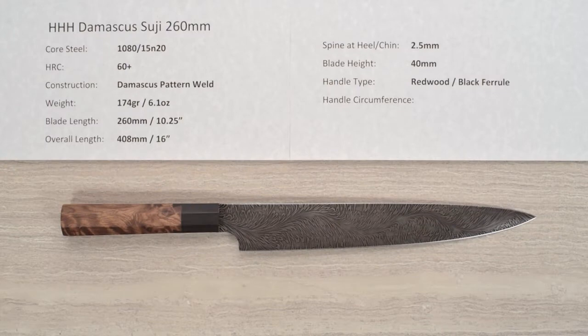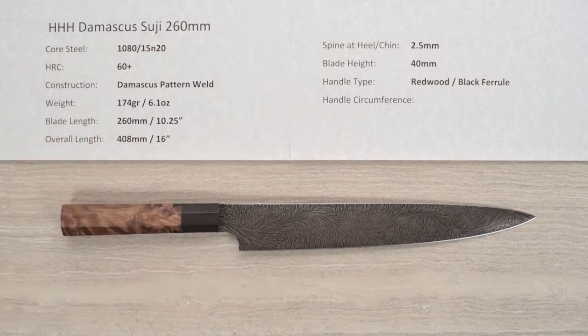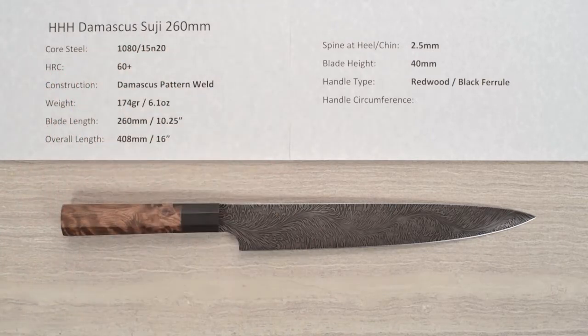Hey, Steve Gamache here with another Chef Knives to Go Quick Look product review, and this time we have a very special knife. This is the Triple H from Randy Haas and his son Randy Jr., who does these ridiculous Damascus patterns and designs. This is their Damascus Suji Hiki 260 millimeter knife.